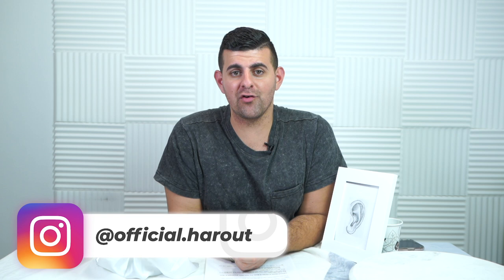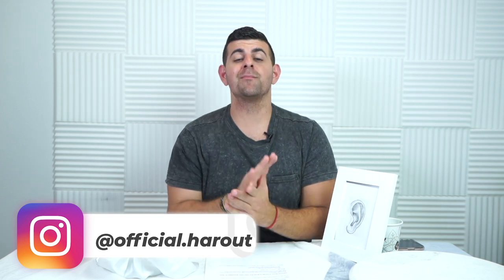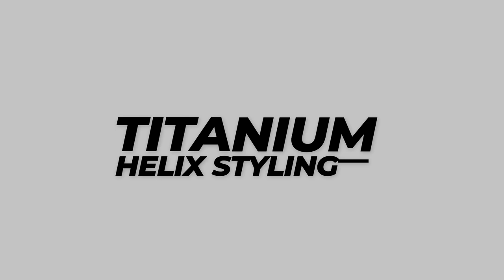Welcome back, we're here with a brand new and exciting video today. We're talking about our titanium collection, specifically different styles of studs and hoops you can use for your helix or cartilage piercing.